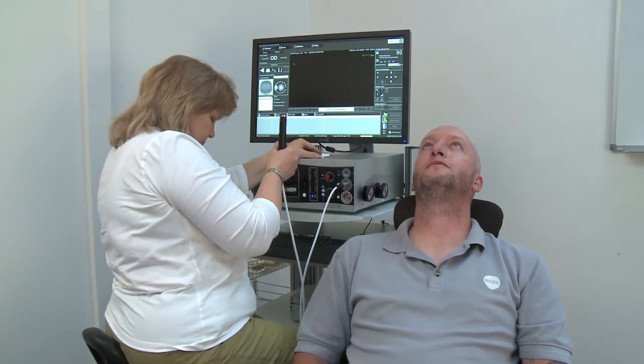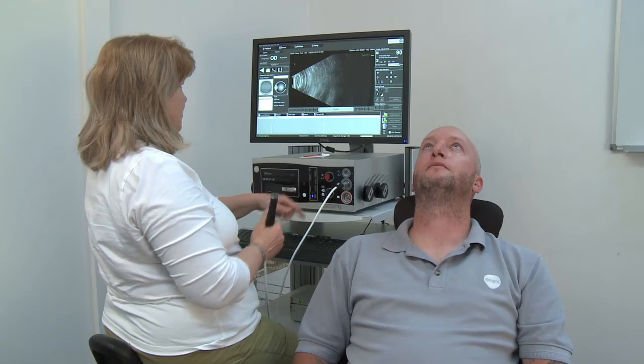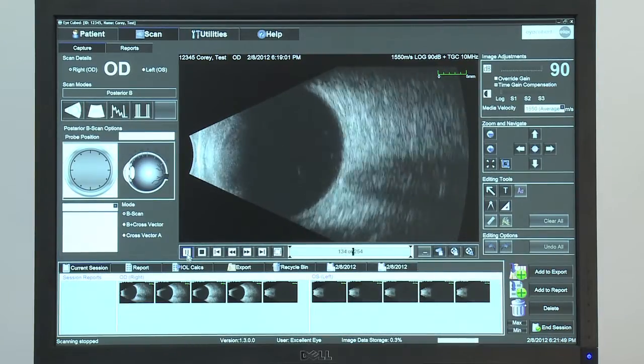Ultrasound does not travel through air. Press the foot pedal, or F11, and the probe starts to scan at 25 frames per second. This gives real-time imaging of the movement of the eye, and of any of its structures or pathologies.